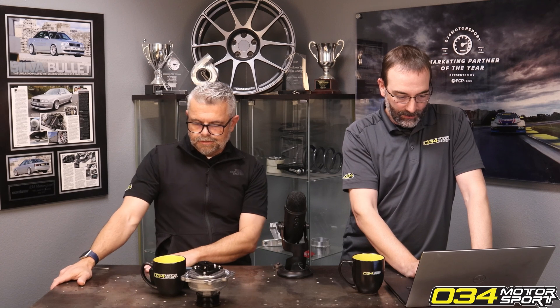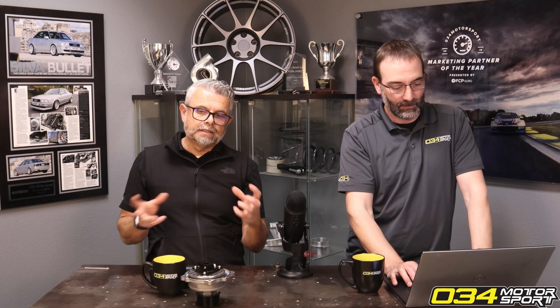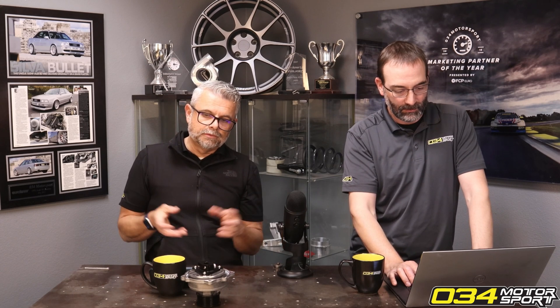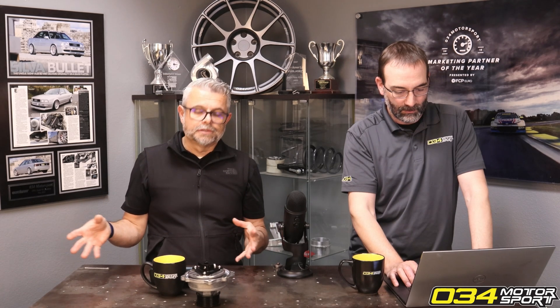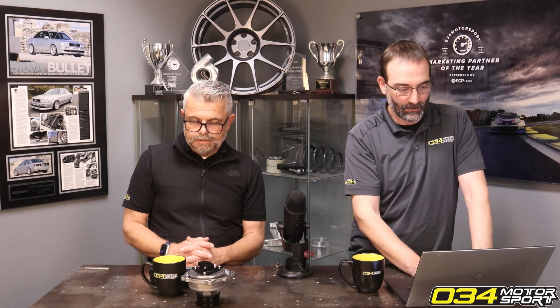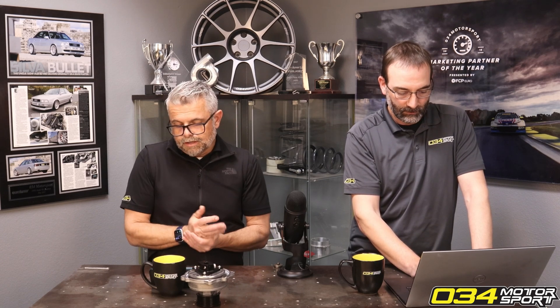Do you recommend a turbo inlet for the 8YS-3? Yeah, our silicone inlet combined with our turbo inlet, or our intake, is a higher flowing version than the stock intake. It will give more turbo sounds and things like that. It's a pretty low priced product.